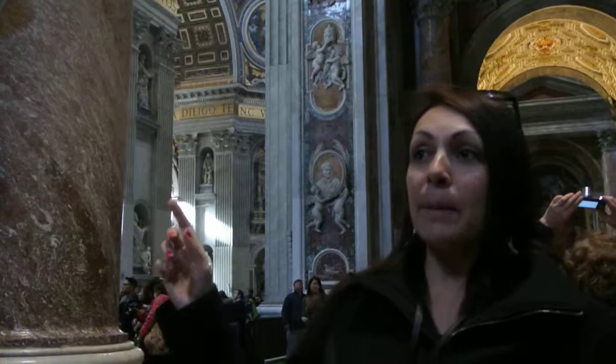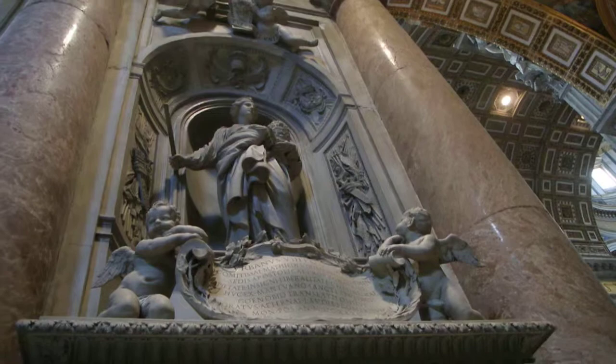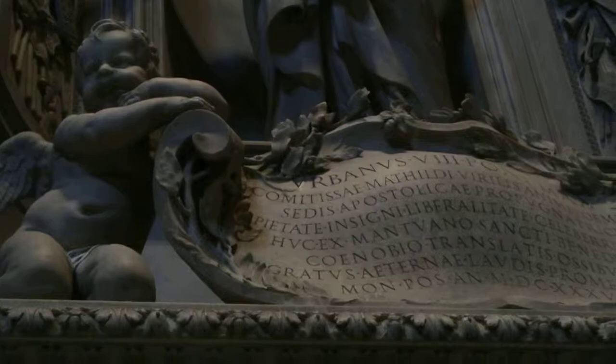This is the famous funerary monument of Countess Matilde from Canossa, made by Bernini. It's one of his first important works, made for Pope Urban VIII. It's baroque — it's the beginning. You will see many other things by Bernini that look even more baroque.